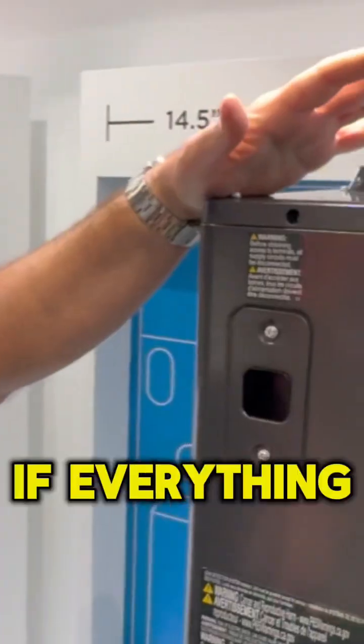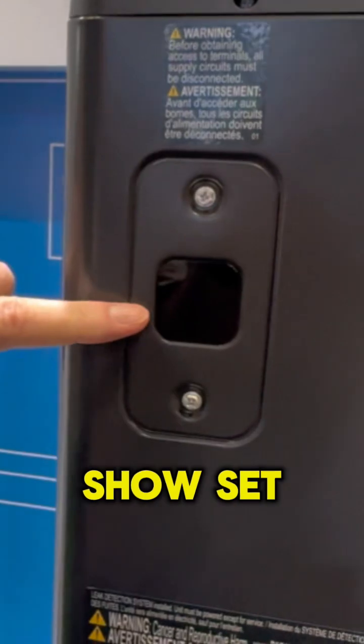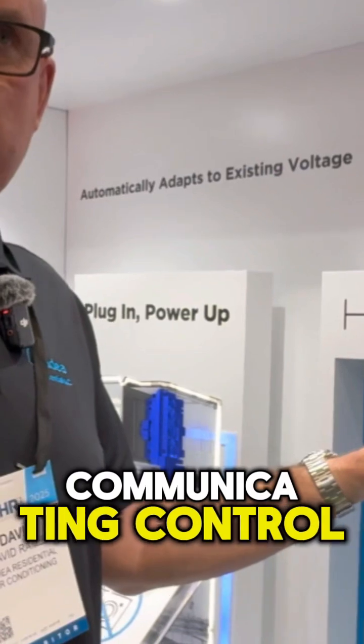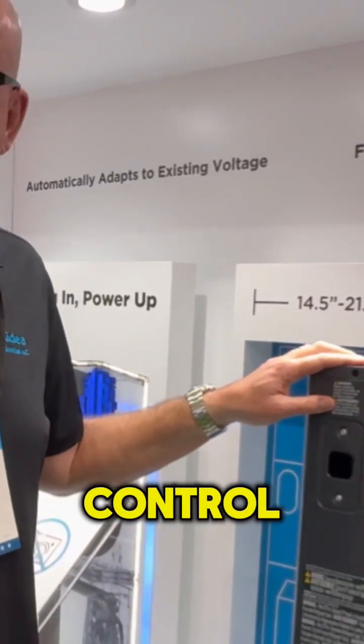This little plastic screen here, if everything is running the way it's supposed to, will actually show set point. There's an LED screen behind here, and the same with our M-Station Mydea Communicating Control. We will actually show an error code here, and we'll also show it on our communicating control.